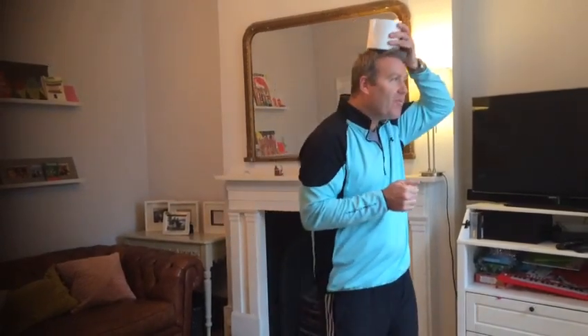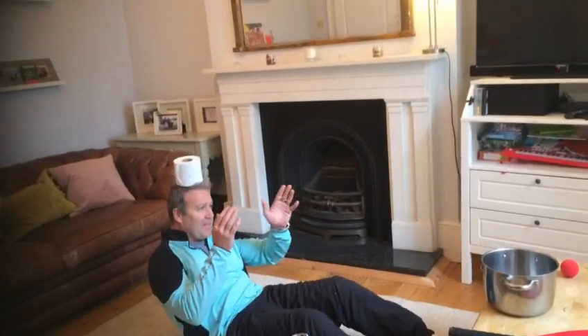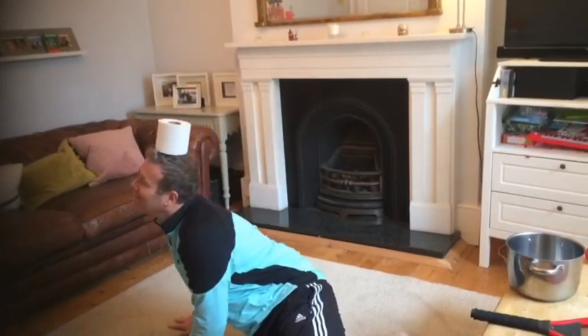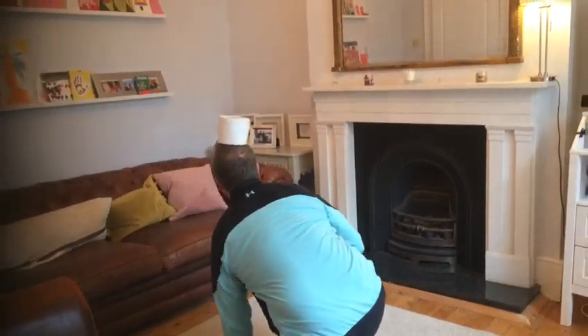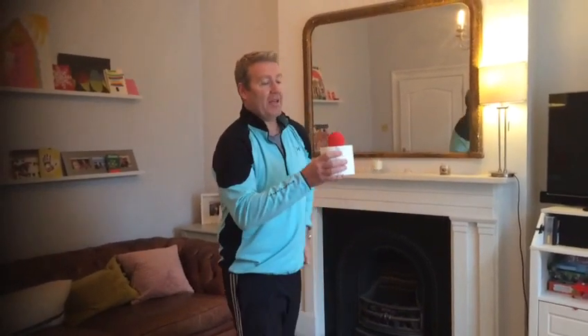Here we go! Challenge one over. Second challenge: get any kind of ball, put it on top of the toilet roll, flick it up into the air and catch it three times. Then the challenge is to try and do it with your weaker hand, and I'm going to give you an extra challenge at the end.